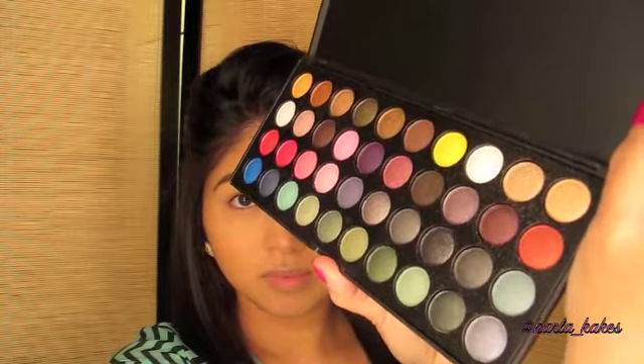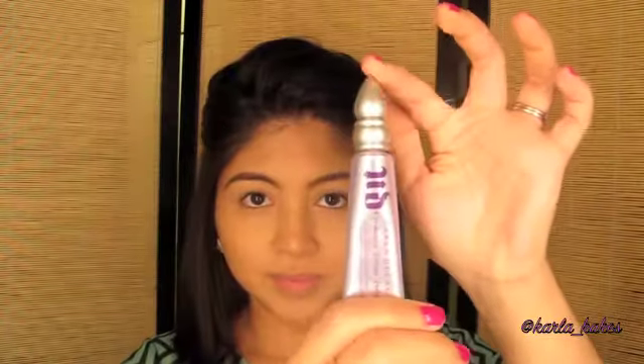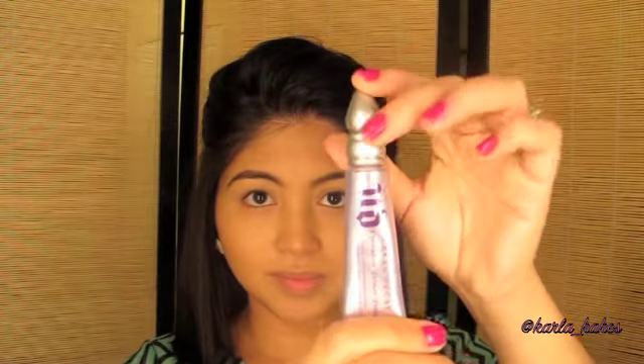As you can see all the colors are so beautiful — I love this palette. Of course I'm starting off with my Urban Decay Primer Potion and I'm going to be putting that all over my lids.